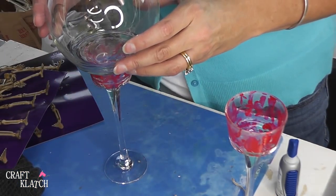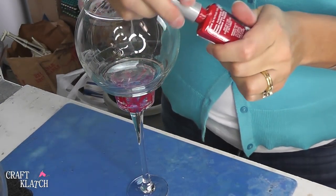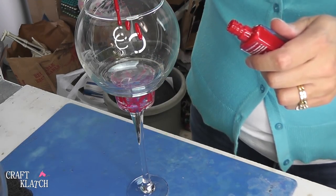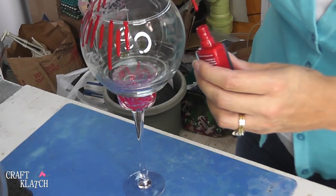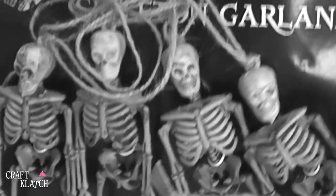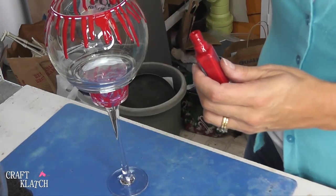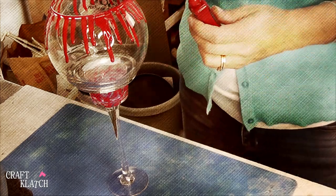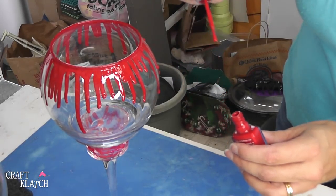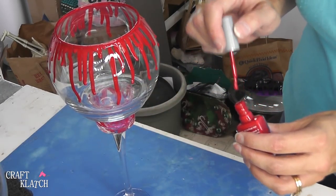When you get your glue on, you want to just center it like this and let it dry. Now while the glue is drying, I'm going to take the nail polish and just start to drip it — just let it go, let it drip wherever it wants, however it wants. Just let it kind of make its way down, and you can always add a little bit more if you think some parts might be light, or just let it do whatever it wants to do.